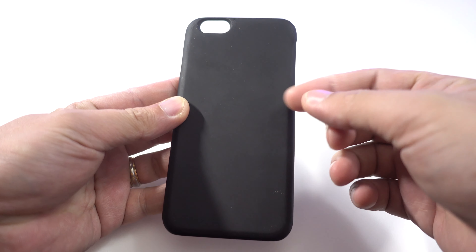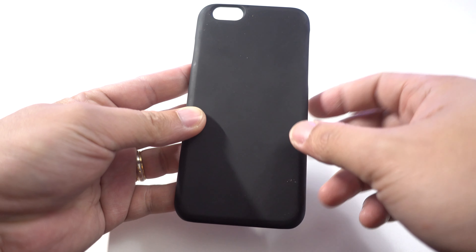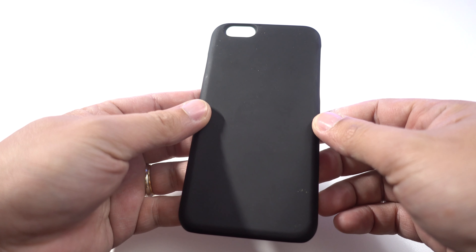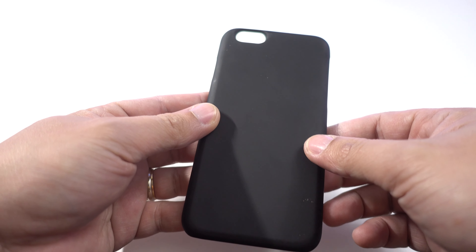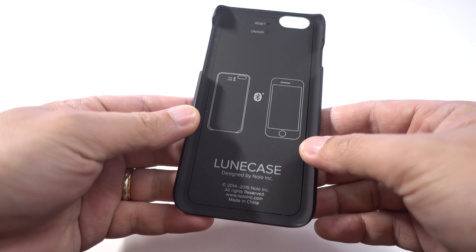It looks like a regular snap-on back-style case. I assume there are LED lights in here that shine through the case whenever you get a notification. It has a matte finish on the back that feels great in the hand. There's a camera cutout at the top, and the inside of the case also has a soft-touch finish to protect the back of the phone.